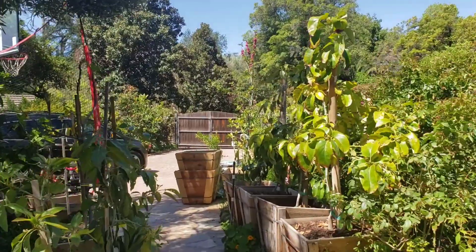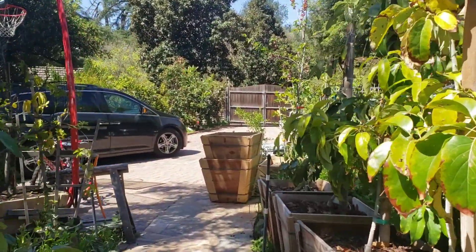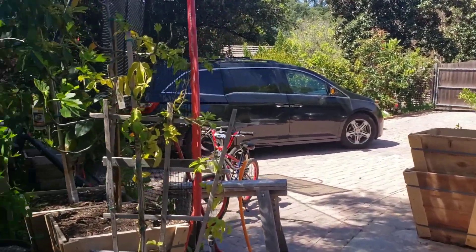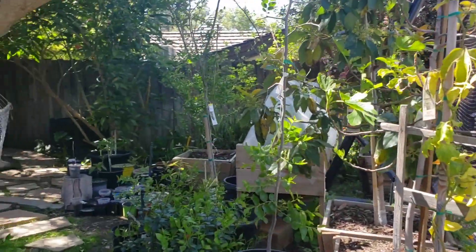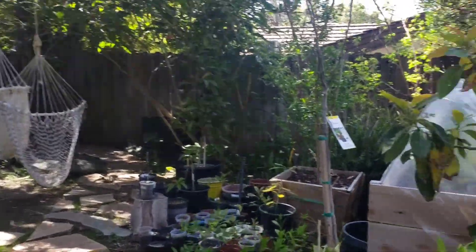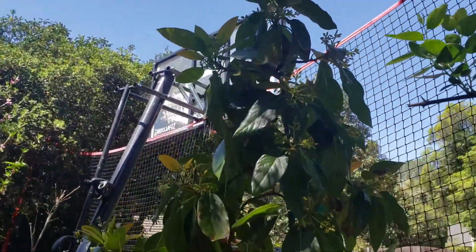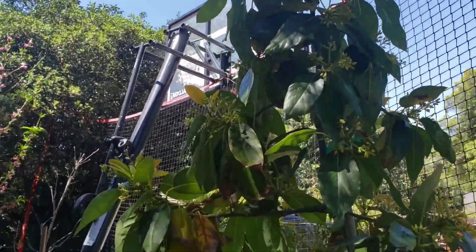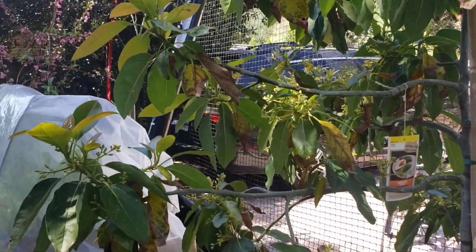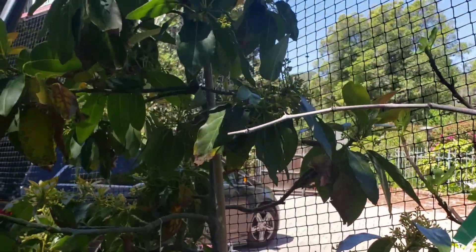Today I wanted to give everyone an update on some of my avocado grafts that have recently taken, and do an avocado graft demonstration a little later. As you can see, this bacon avocado is just loaded with flower buds. I feel like this is going to be a pretty heavy producer this year, and there's a lot of bee action going on too, especially with the honey water.